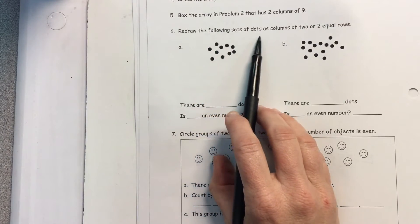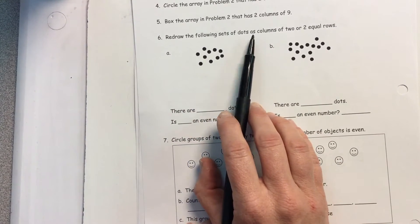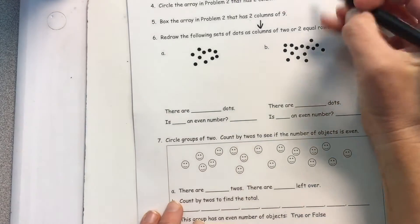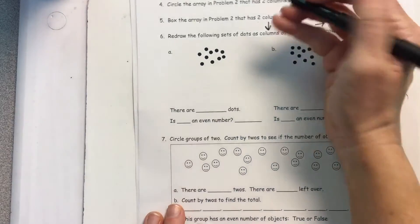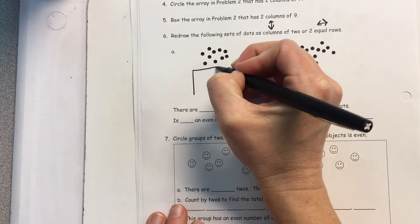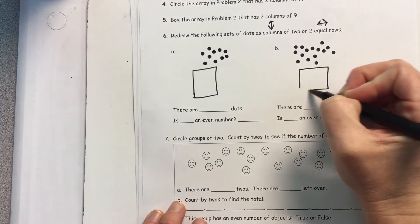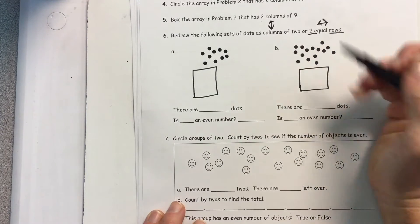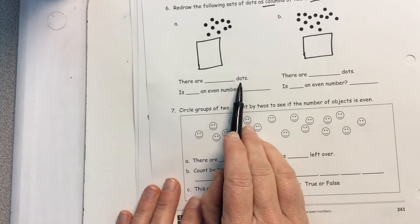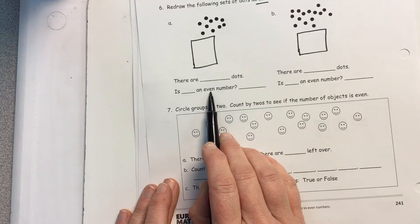For number six, you're going to redraw the following sets of dots as either columns up and down, or two equal rows. You get to pick: are you making columns up and down, or rows back and forth? Count up your dots and make an even array. Then fill this in — there are blank dots total. Is this number even, yes or no?